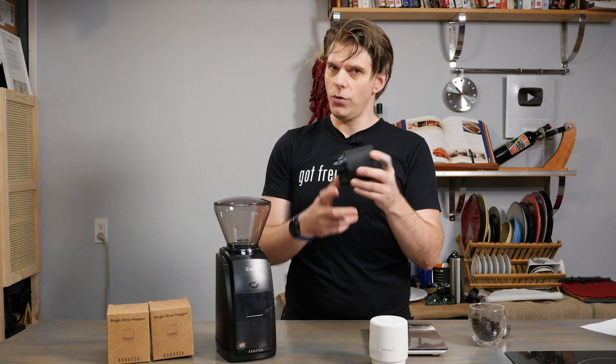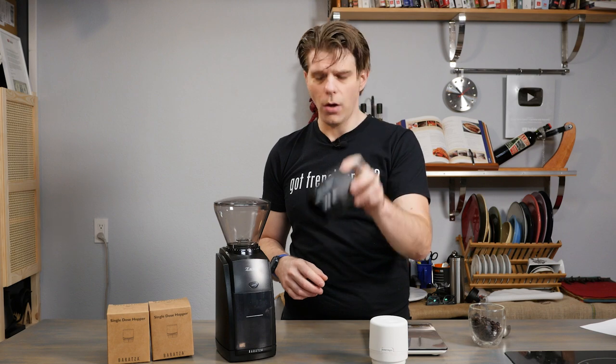Before I dive into this, I'm just going to mention real quick that the Baratza Gear Single Dose is going to come in at about 60 grams of coffee in its overall capacity, which is pretty great. That's actually quite a lot of coffee for just a very small apparatus.